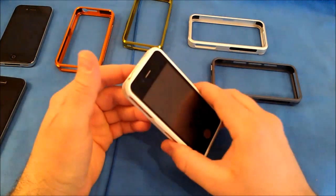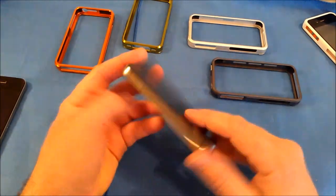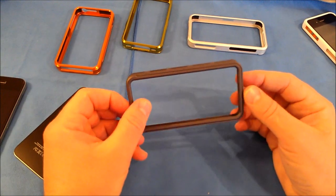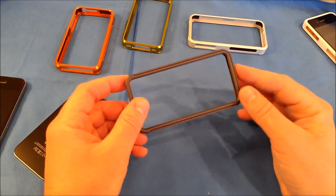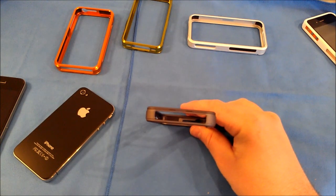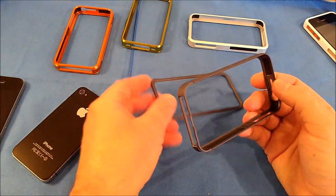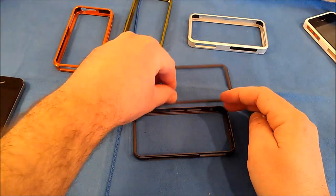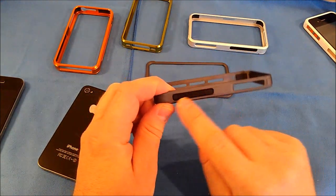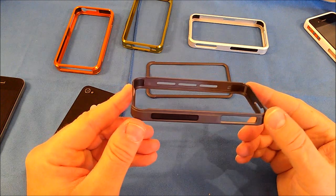Let's set that aside and install another one on my iPhone 4, which has anti-glare on front and back. We'll install this matte finish charcoal case. There are no screws to deal with — the bottom attaches with a little locking system. You slide the rear retention ring off and you're left with the front aluminum ring. Inside you have rubber padding placed all around the case to isolate the aluminum bumper from your iPhone 4 or 4S.